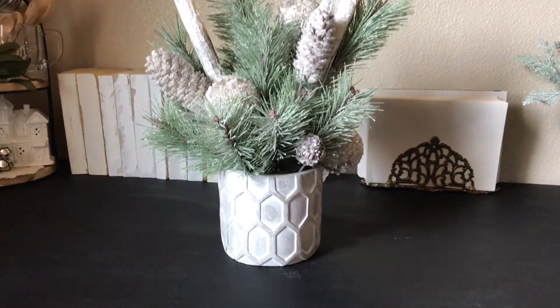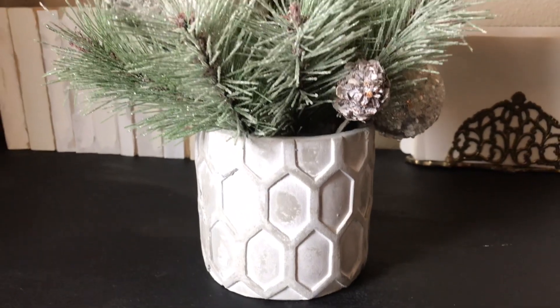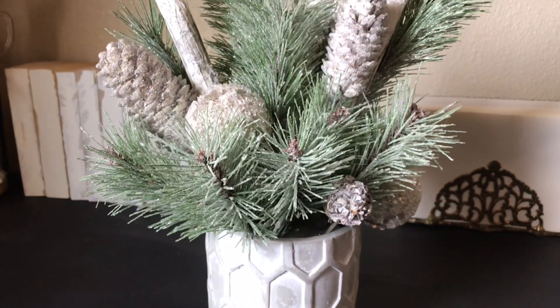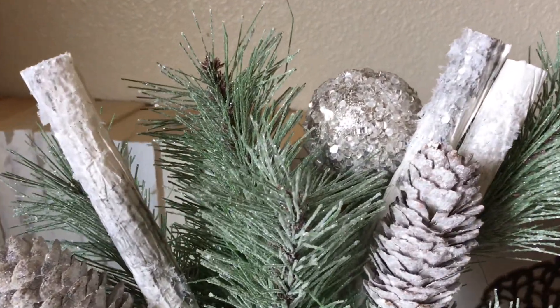Hi, welcome back to my channel. My name is Jacqueline Lopez. We are on day eight of my Christmas series. I am doing a new Christmas video every day in the month of November. Today we are going to be doing a beautiful Christmas floral arrangement.